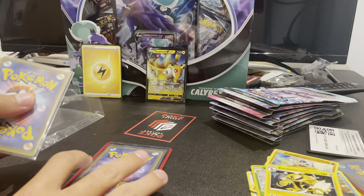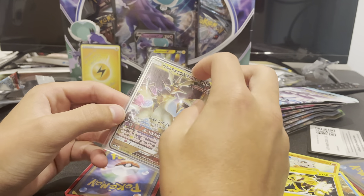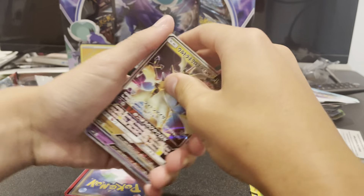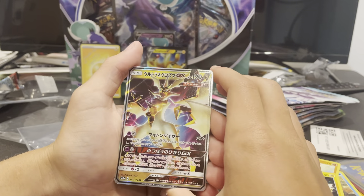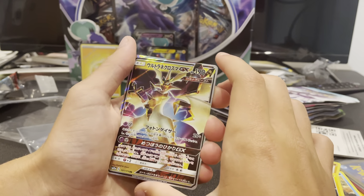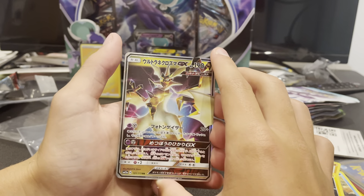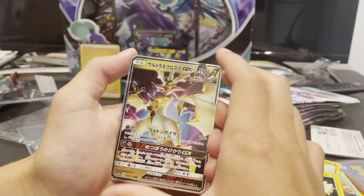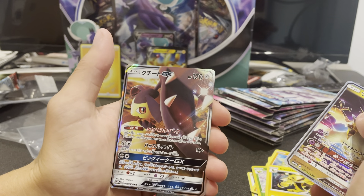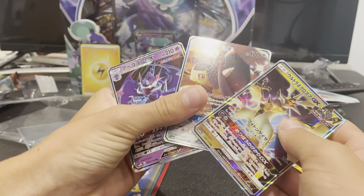This one's in a hard case. I'm going to open these first. Oh! These are in Japanese. I'm not sure of the name — I'm pretty sure it's an Ultra Beast GX. I cannot read Japanese. So that's cool. Another GX. Another GX. Another GX — so three GXs. Those are nice.